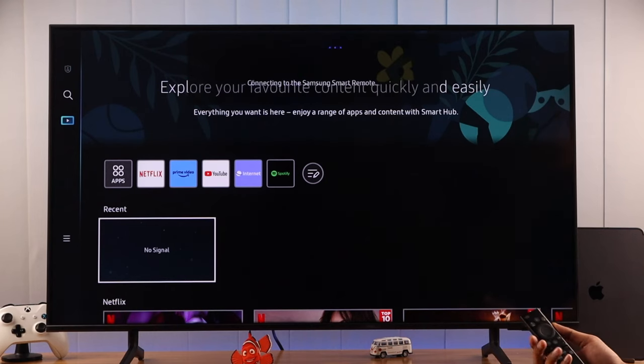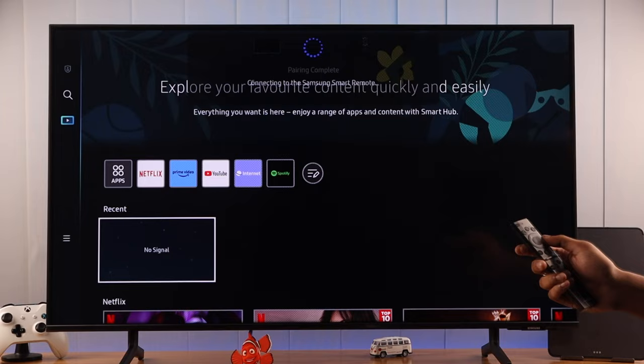If you want to reset or unpair your Samsung Smart TV's solar remote, let me show you how you can do that and also pair it back if you want to.